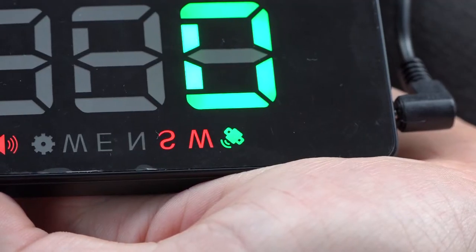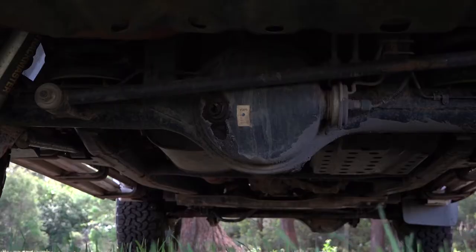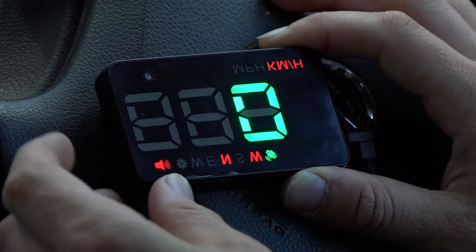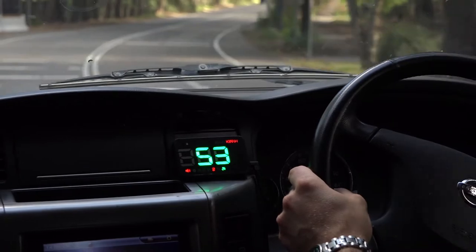Because they use GPS, they'll show the correct speed every time, even if your speedo is wrong or you've fitted different sized tyres or new diff gears. You can add an audible speed alarm, plus you can use the unit as a projector or read your speed directly off the screen for use in different install locations.